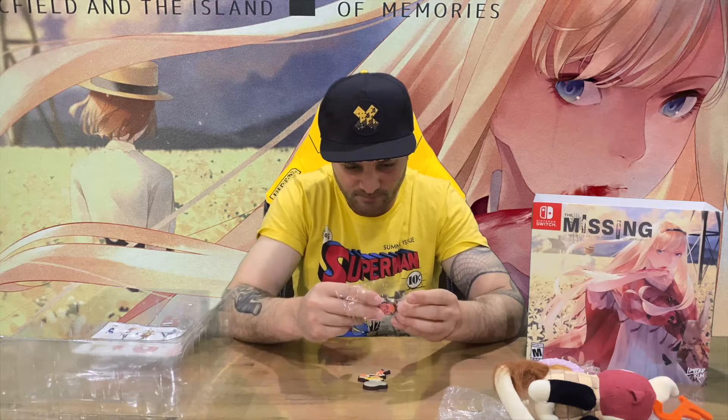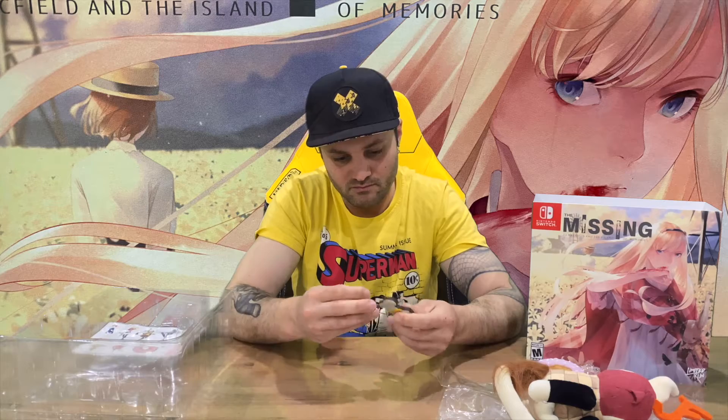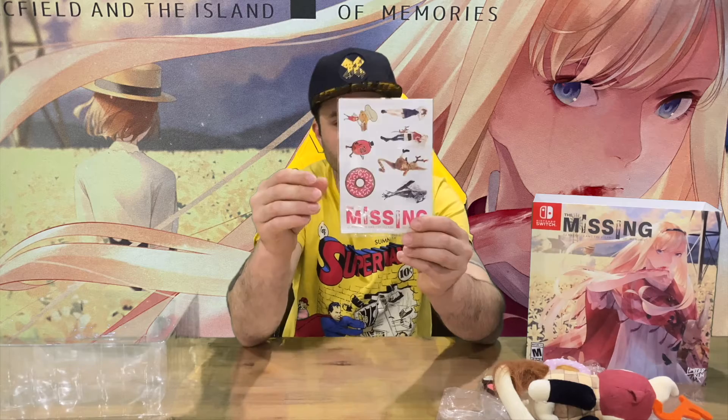We have a couple of ornaments I guess — you can have them sit on your shelf, just small plastic figurines. The last piece is a set of stickers, which is nice. You can see donuts feature on them, and this character must be a creature or enemy from the game. It looks like there's an enemy there and maybe the two main female characters of the game.